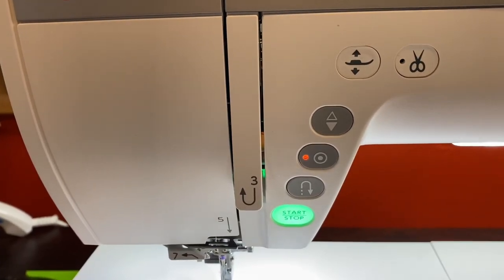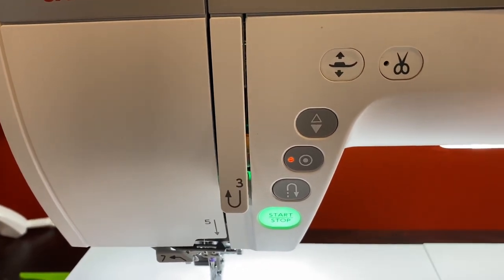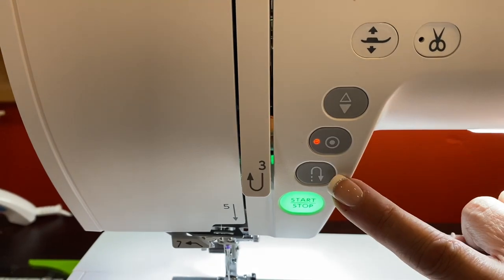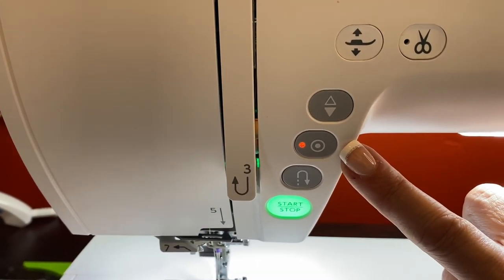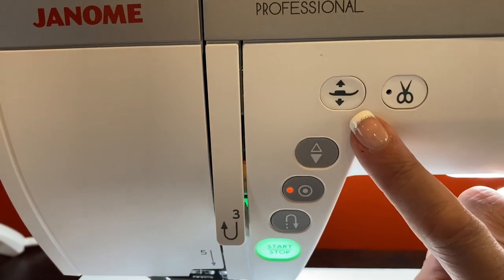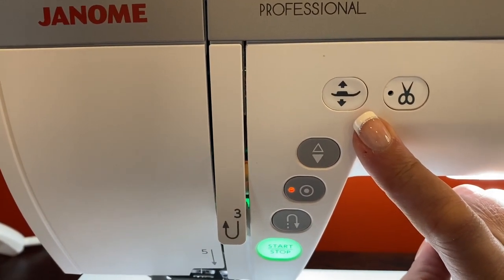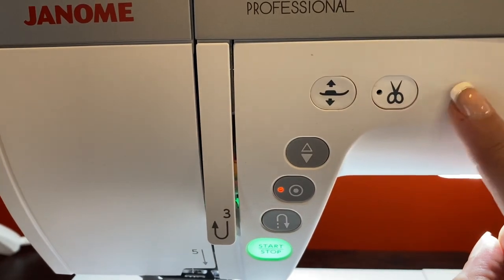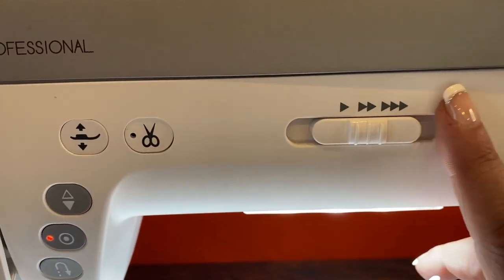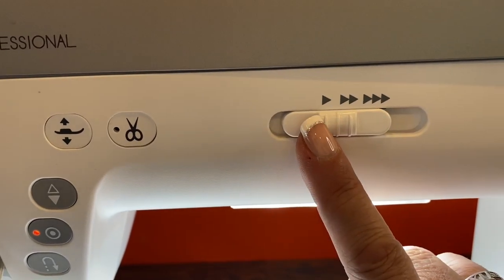Now let's go over your operating buttons on the front of your machine. You have your start and stop, your reverse button, your auto lock button, needle up and down, your presser foot lifter button, your thread cutter button, and over here is your speed control when you're sewing.